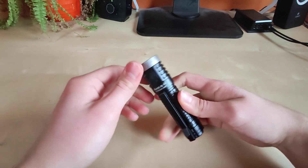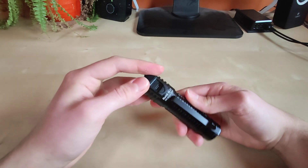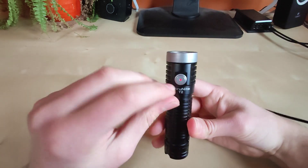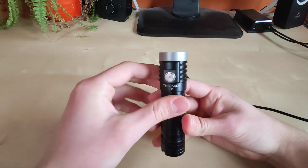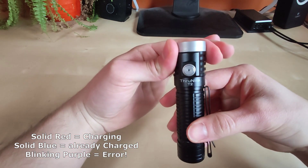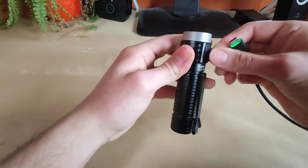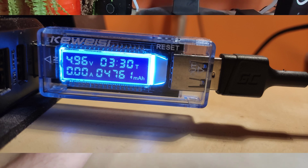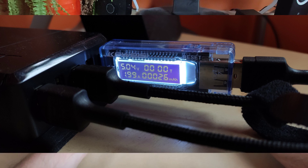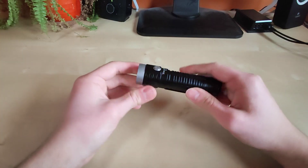Speaking of charging, we've got a modern USB-C charging port for very fast charging. I tested this with my homemade kit and got pretty accurate results compared to what the manufacturer claims. While plugged in, a red indicator shows it's charging; when fully charged it turns blue; and if there's a connection error it blinks violet - a mix of blue and red. In my test it took about three and a half hours to fully charge the battery, and the current was very close to Trunite's claimed 2 amps - I measured between 1.99 and 2.08 amps. Very accurate and I'm pleased with that.